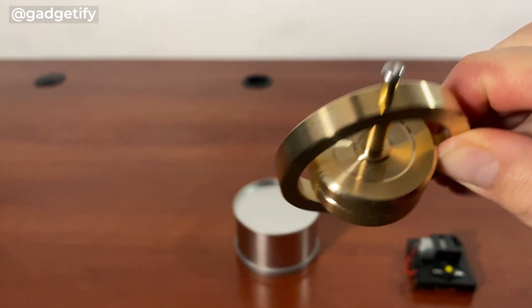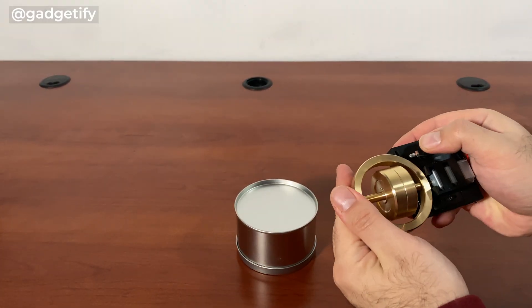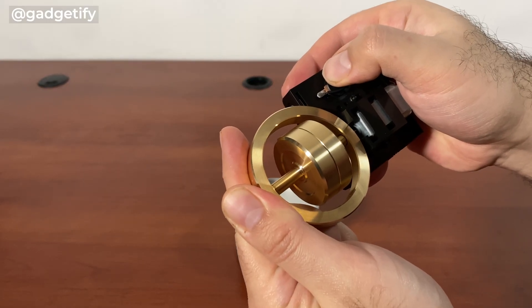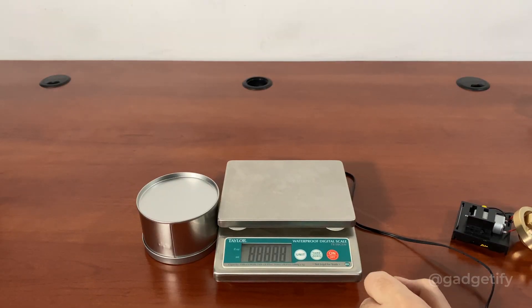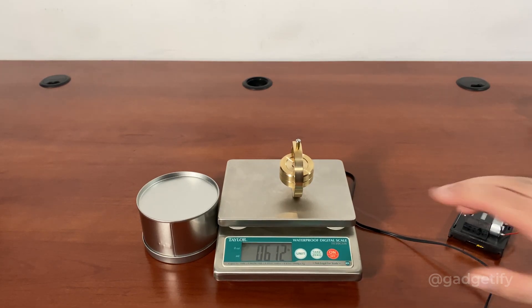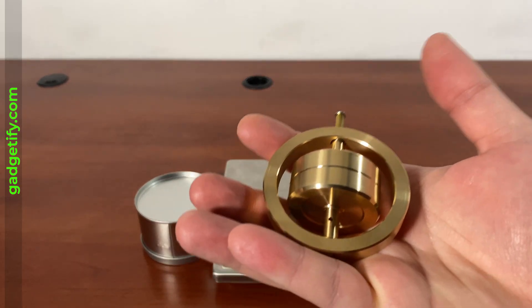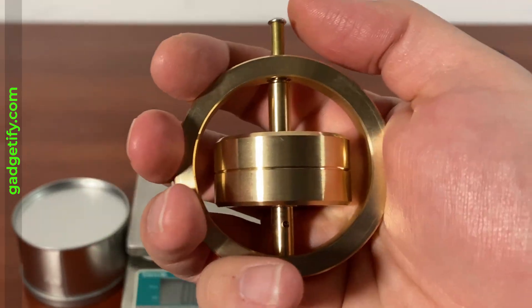This does not come with a stand but that's not a problem. As far as the weight, 277 grams, 0.6 pounds. So it is not really something that's lightweight unlike the other ones, but at the same time it actually creates a trippy effect when you give it the right spin.